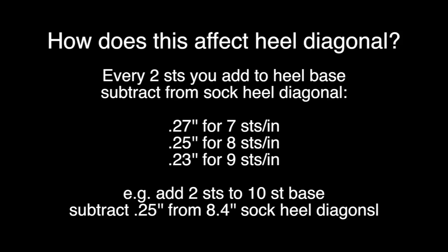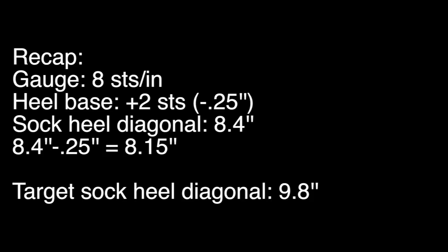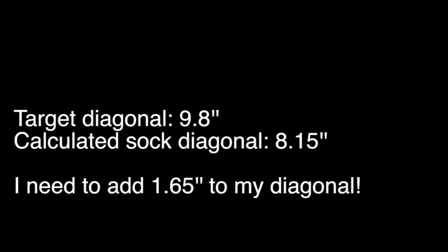For every 2 stitches larger that you need your heel base to be, you need to subtract from your calculated sock heel diagonal: 0.27 inches if working at 7 stitches per inch, 0.25 if working at 8 stitches per inch, and 0.23 if working at 9 stitches per inch. For example, working at 8 stitches per inch and needing to increase my heel base by 2 stitches — from 10 to 12 — my calculated sock heel circumference was 8.4, so I subtract 0.25 inches and get 8.15. That means if I used 50% of the stitches and decreased down to those 12 stitches, my heel diagonal would only be 8.15, but I need 9.8. So I need to add enough stitches to give me an extra 1.65 inches around my heel diagonal.